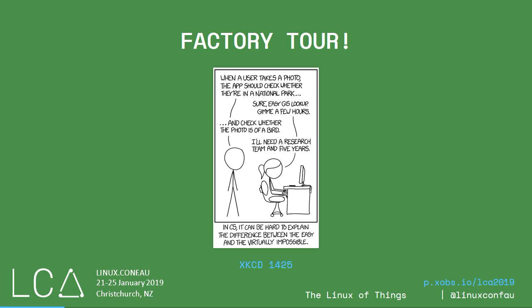I love this XKCD comic. Someone asks how to tell if a photo is from a national park, and the response is: easy, GIS lookup — but then 'check if it's a picture of a bird' requires a research team and five years. Since this comic came out, those two difficulties have swapped — GPS is now privacy-sensitive, and bird detection is just ImageNet. But it illustrates how an outsider doesn't know how difficult a project really is. To understand difficulty, you need to visit the factory.